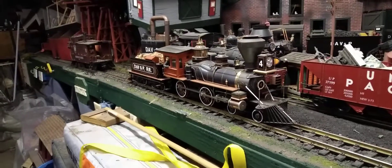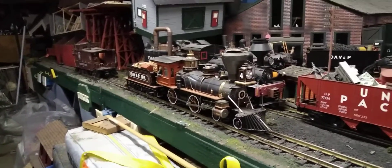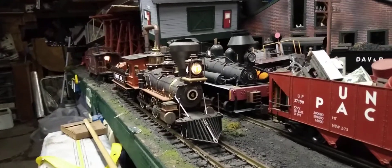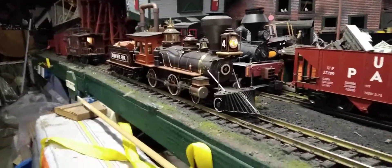The locomotive is DCC on address number four. We have a headlight. This unit does not have sound, but she's a nice runner.